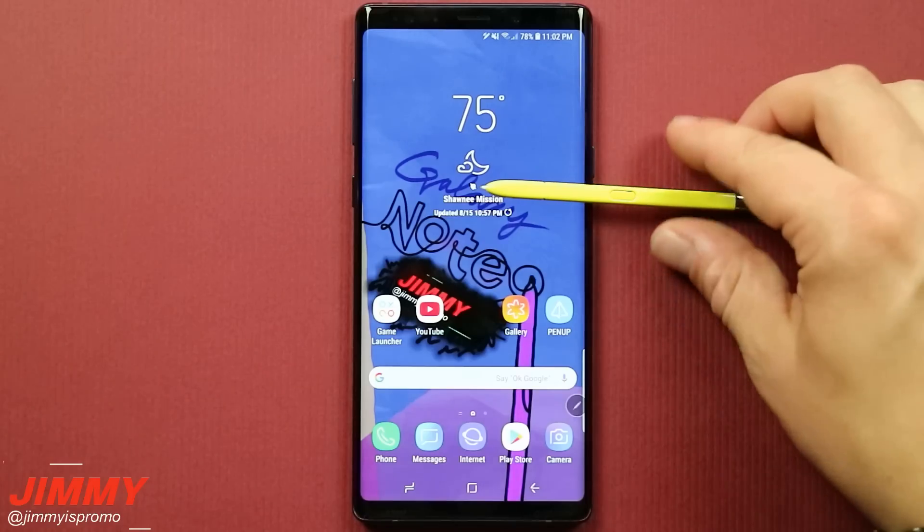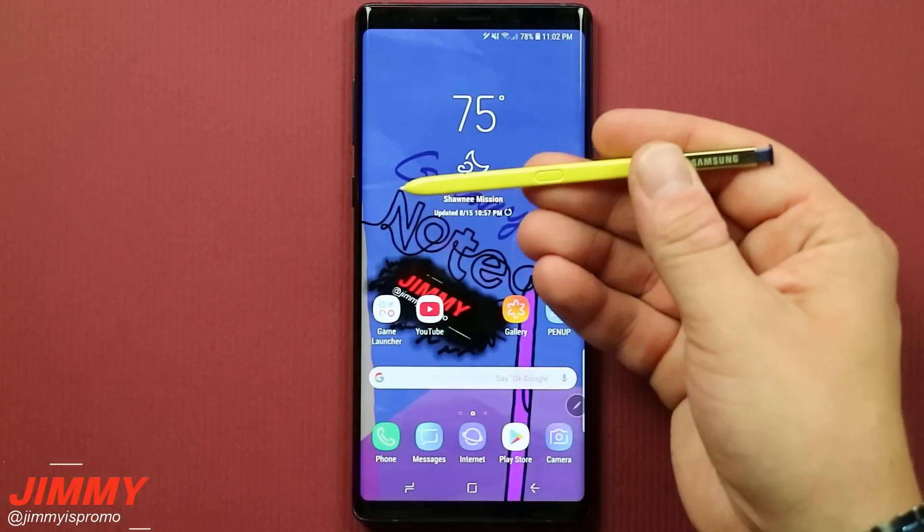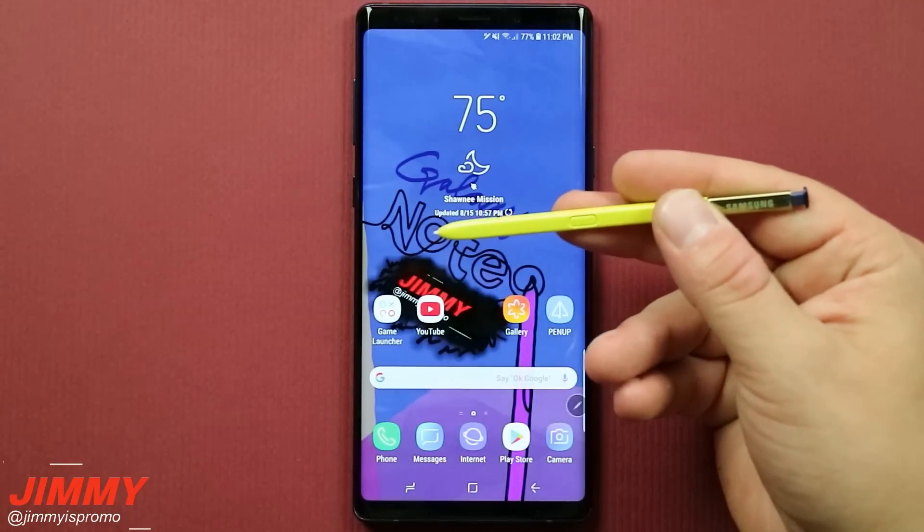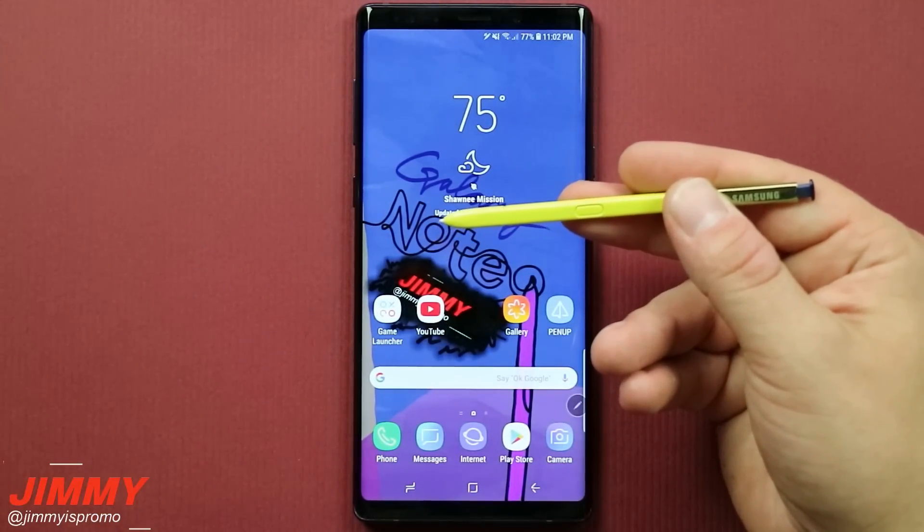The brand new S Pen for the Galaxy Note 9 serves two main primary functions: the first being the normal everyday usage as an S Pen, as well as the brand new equipped Bluetooth functions.